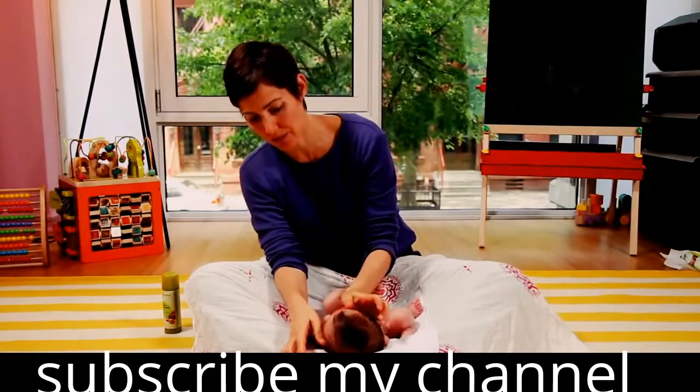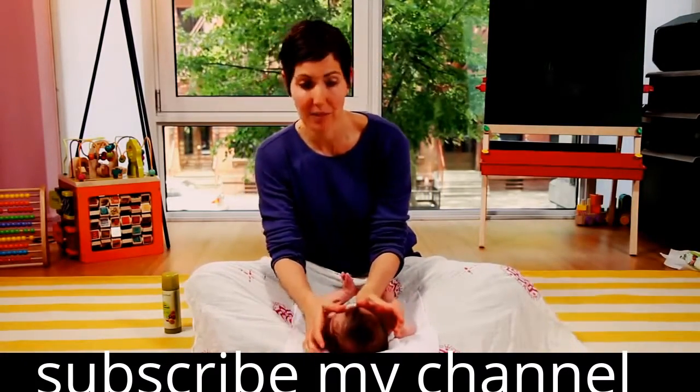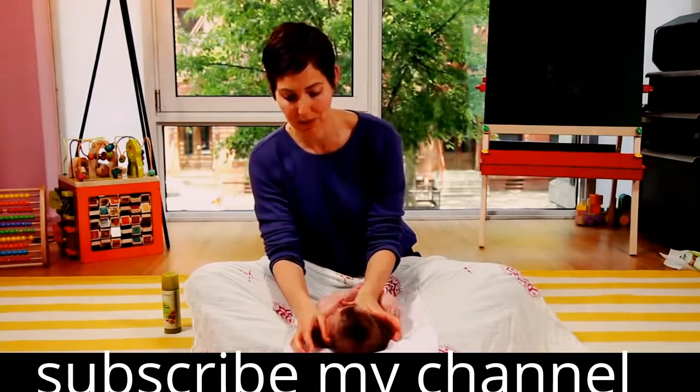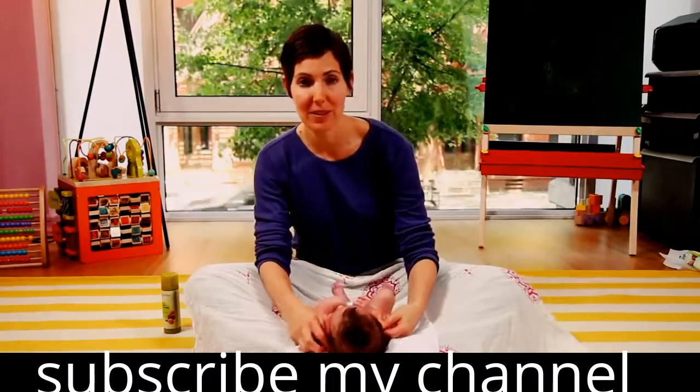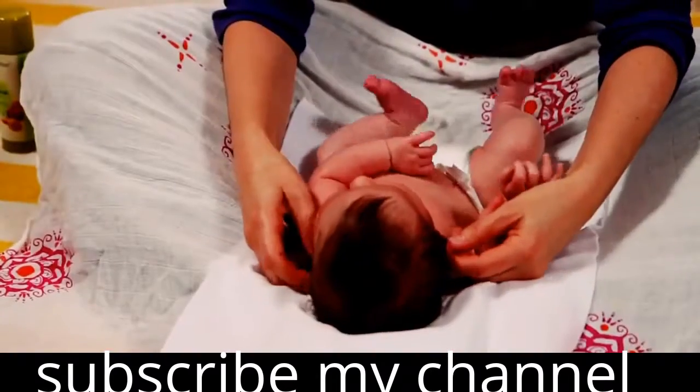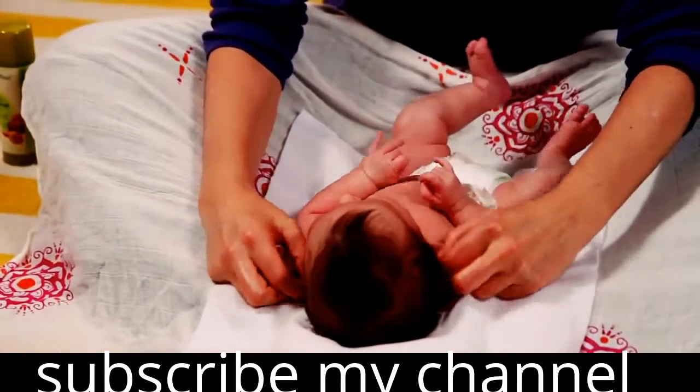You can very gently use your thumbs to massage down the baby's forehead and temples. Sometimes babies like getting their ears massaged a little bit — just be careful to be gentle.